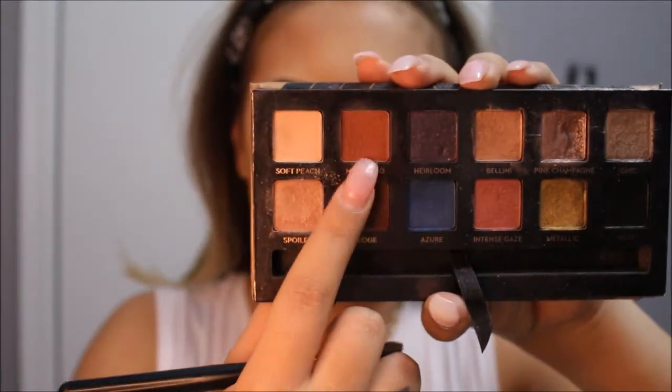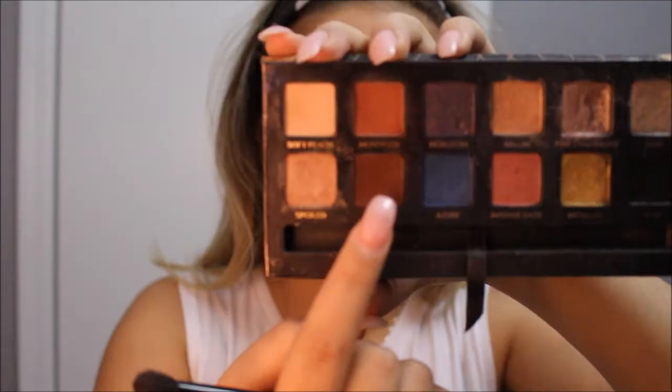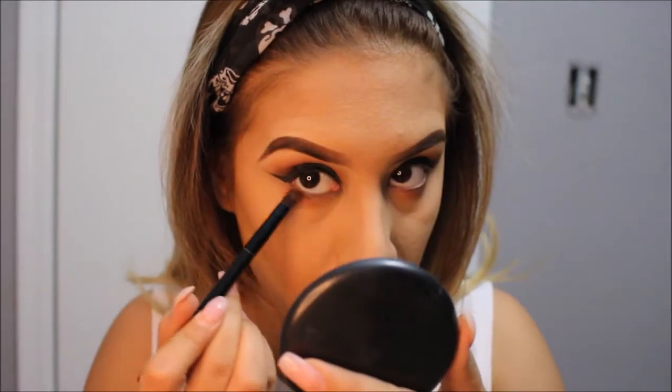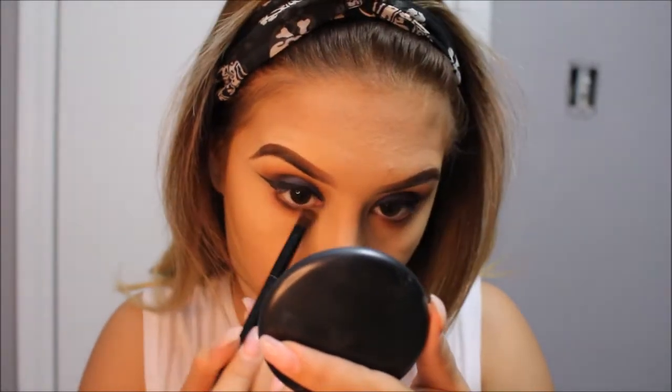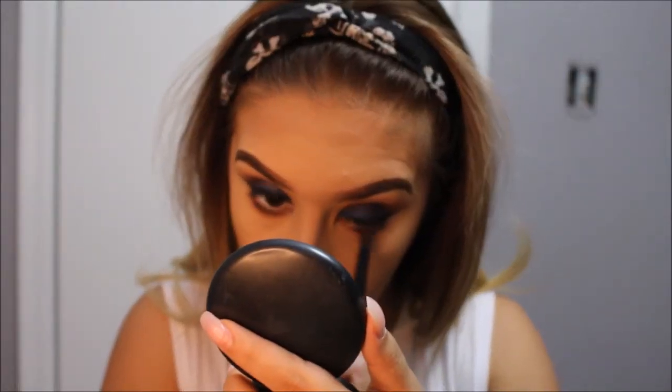To smoke out my under eye, I will go ahead and start off by going back into Morocco. I will also be going back into Fudge, but this time I will be using the opposite side of the brush that came with the palette. And then I will use the fluffy side to blend it all together.